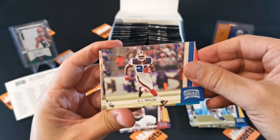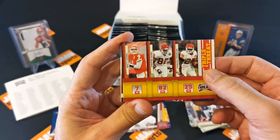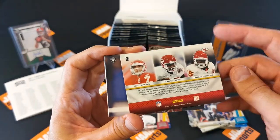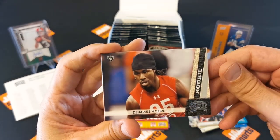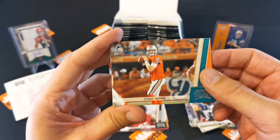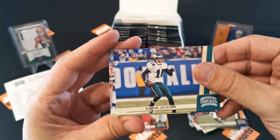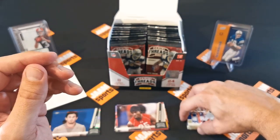Next one. Spiller, Mike Thomas, triple threat of Matt Cassel, Dwayne Bowe and Jamaal Charles. The first couple of packs haven't been really great so far.